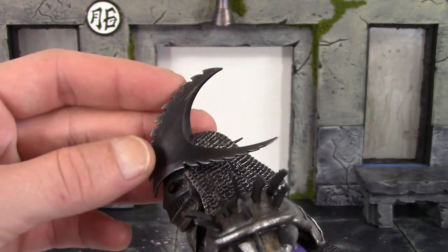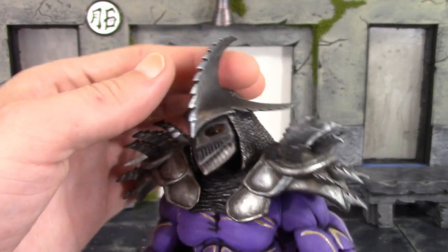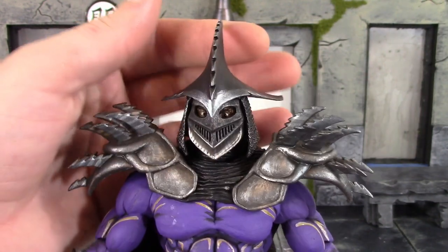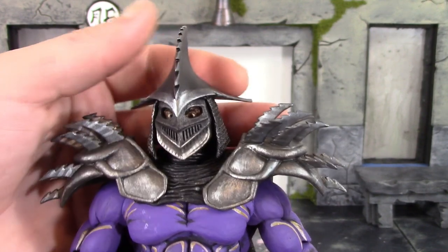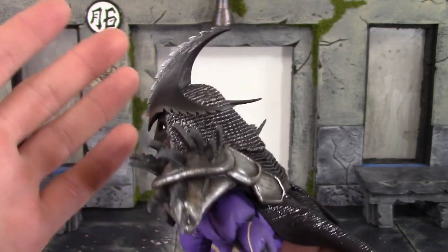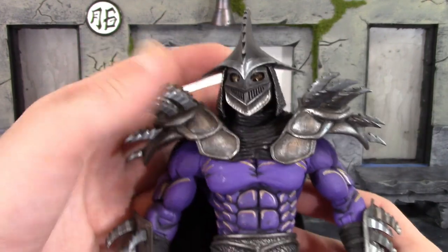The buzzsaw-looking pieces are fantastic — the paint makes them more silver there, while the rest is more of a blackish color, like he was just sharpening those buzzsaw pieces. The face mask looks awesome, really nice job with the paint and sculpt. He has his eyes bulging out, which makes sense because he lost his mind after drinking that canister of ooze. The eyes are painted pretty clean, you can see the eyebrows underneath, and the rest of the helmet and neck piece also look really nice.